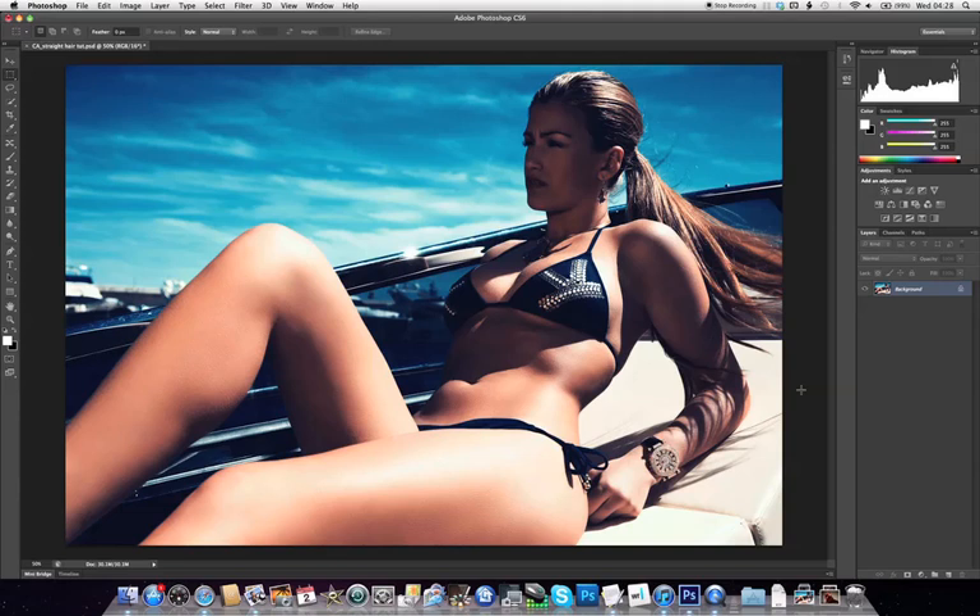Hi, I'm Ben Secret and today we're going to be misusing CS6's new oil paint filter to smooth and straighten hair. We're going to be using a photo of Amy Willerton taken by photographer Ruth Rose.